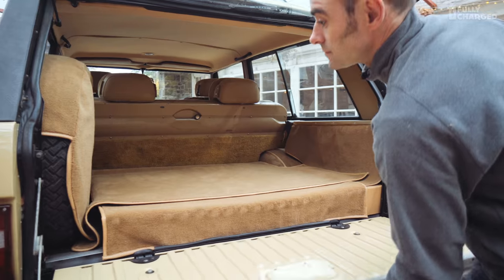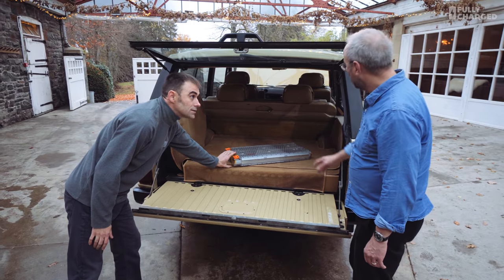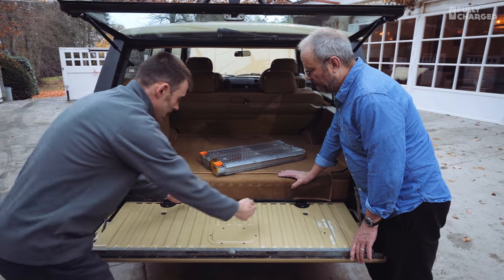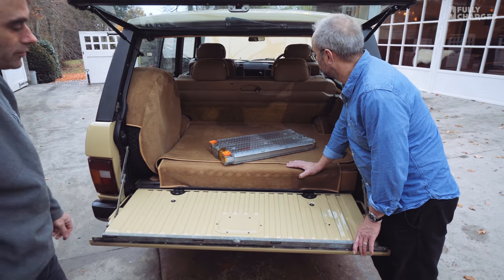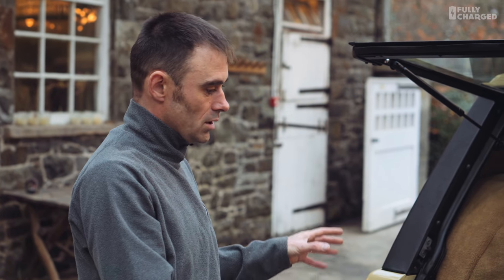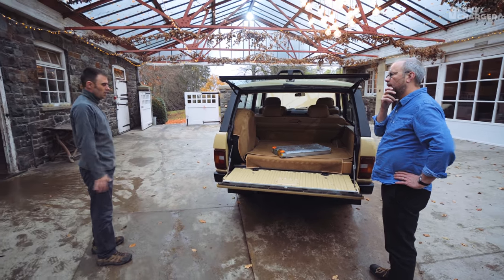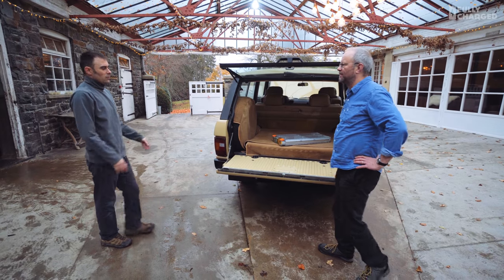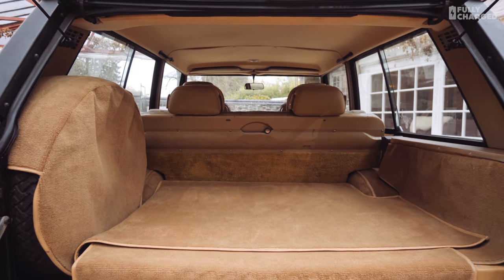We've put a false floor in the interior which has raised it by the thickness of one battery pack — so you've lost a couple of inches of floor, but that's about it. The only other thing we had to alter after the conversion was the weight: it was a little heavier on the rear, so the springs were sitting down. We put four-door springs on the rear which brought it back up. We're probably about 100 kilos heavier than the original car, which is absolutely fine.